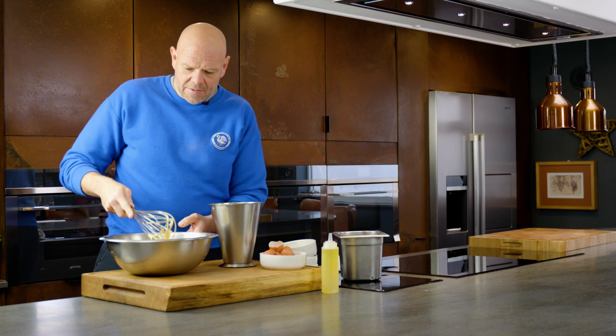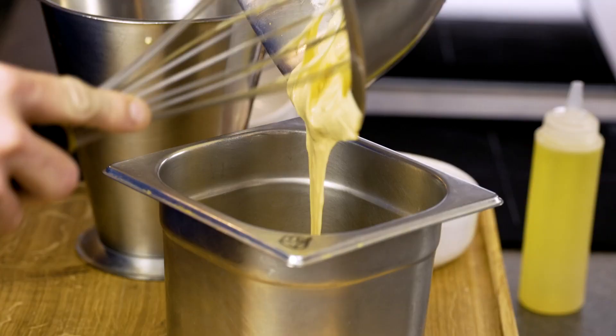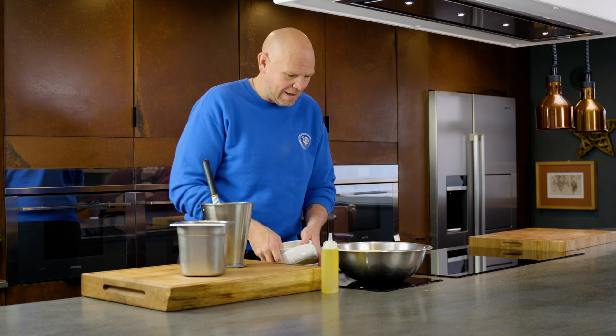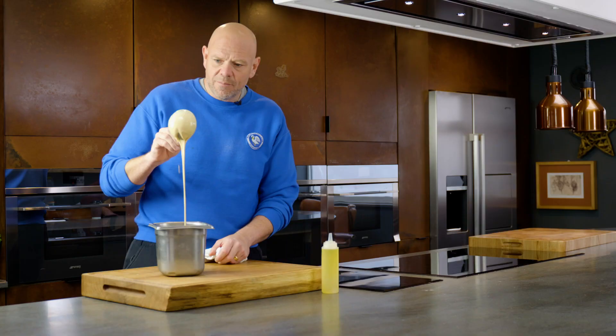I'm just going to pour it into a container. I'm going to leave that for eight hours, ten hours, twelve hours - overnight or anything like that is preferable. So I have one they've been left in the fridge. There's still a few little lumps and bumps in there but there is nothing to worry about - they're going to cook out, it's not a problem.